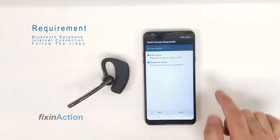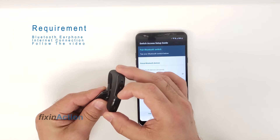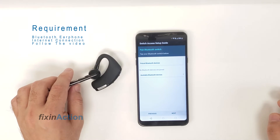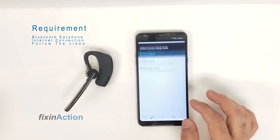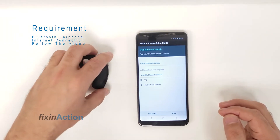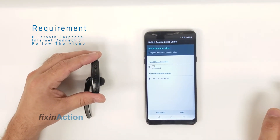Here's Bluetooth switch — press Next and press Allow. Now it is requesting to turn on Bluetooth. Turn on this Bluetooth earphone and wait a minute to see if it's visible here. Sometimes it won't be visible so you have to go back and come back. The name of this device is V8 — we're connecting the V8 with our phone, and it's now connected.